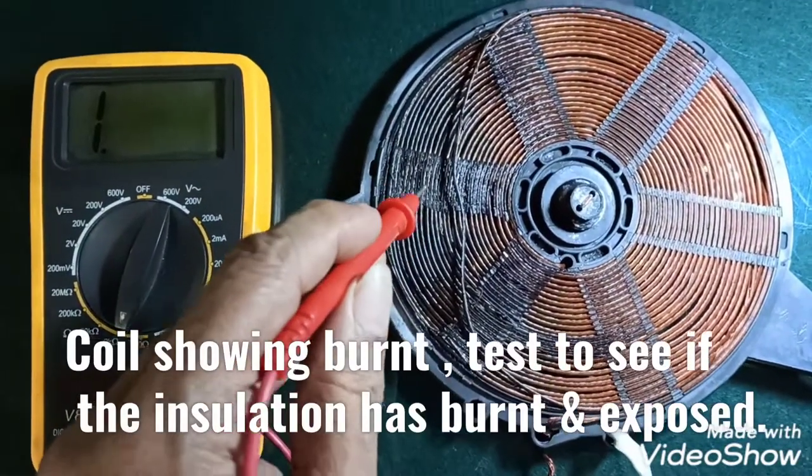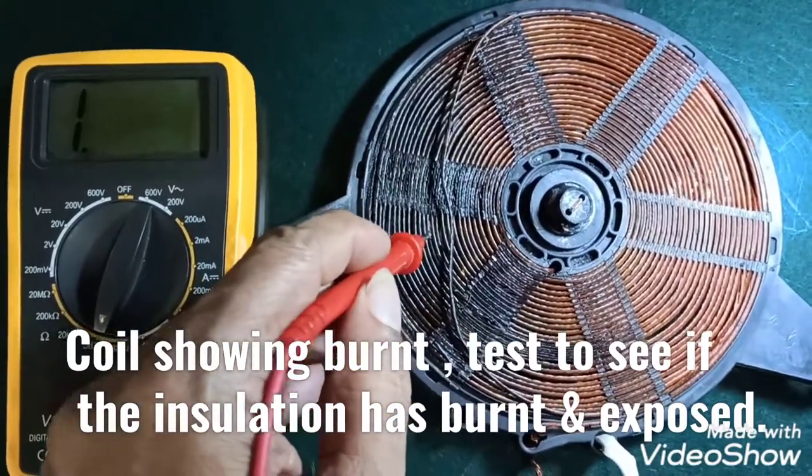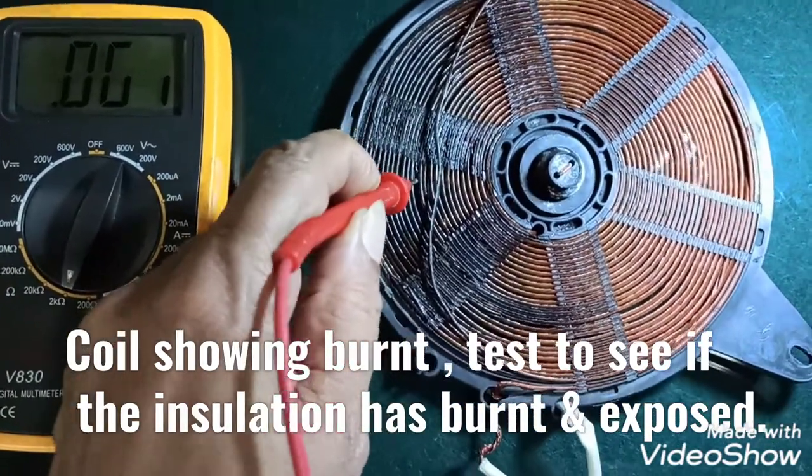The coil is showing a burnt condition, and we are testing the coil continuity to show a short within the coil. It has to be replaced in such cases.